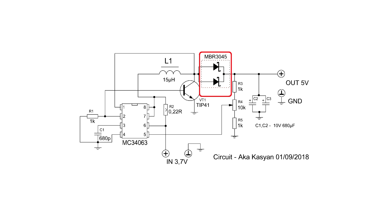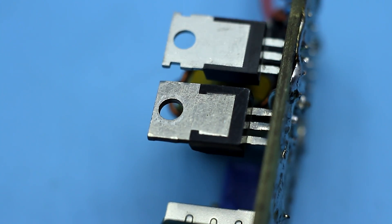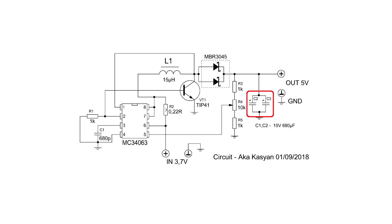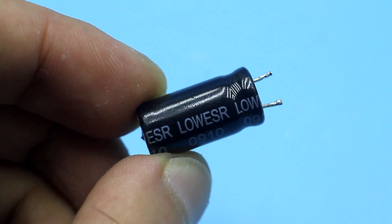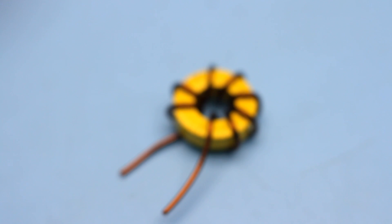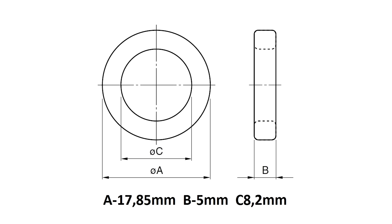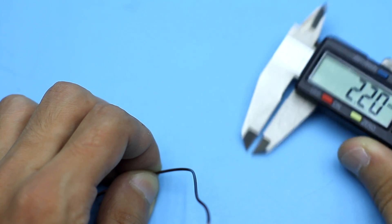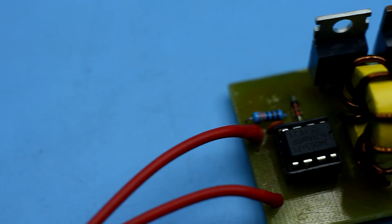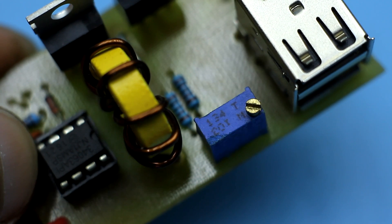As an output rectifier, any Schottky diode with a current of 3A is suitable. I use a dual diode assembly from a computer power supply output rectifier, with the diodes in parallel. The accumulating capacitors at the output should be rated for 10 to 16 volts — it is very desirable to use capacitors with low internal resistance, which can also be found in a computer power supply. The throttle (inductor) is wound on a ring of iron powder — not ferrite, but iron powder; a ferrite ring will not work. The winding contains only 6 turns of 1.2 mm wire (1 mm minimum). With this throttle, the maximum self-induced EMF reached up to 20 volts, so by rotating the trimmer on the board you can adjust the output voltage over a fairly wide range.